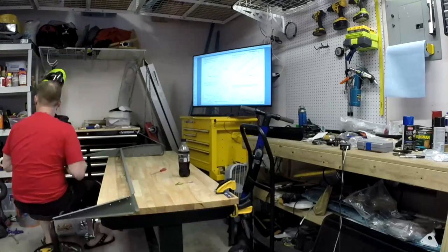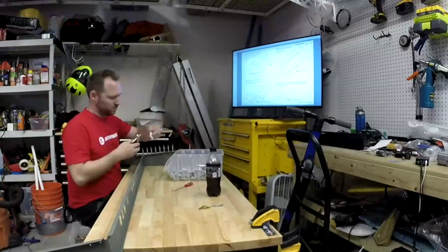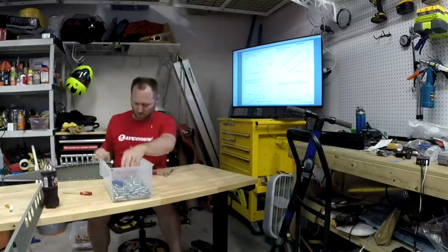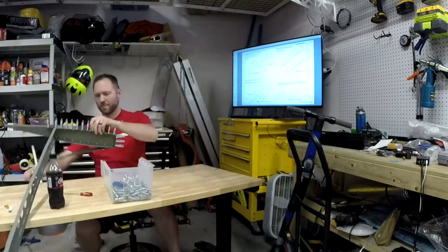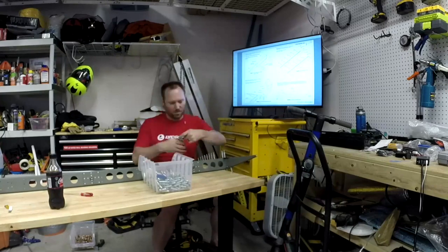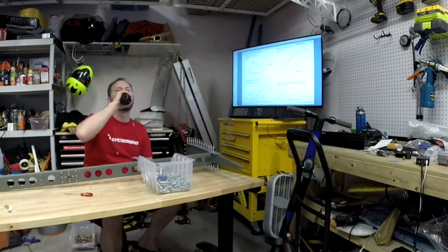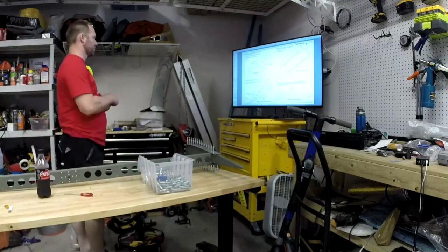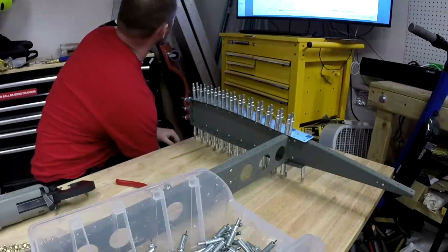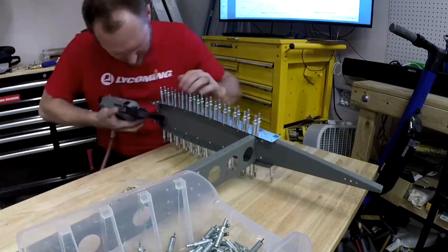In the last video I mentioned that in real time I had finished putting this together and I was working on the trim tab. The trim tab is on the left elevator. I accidentally dimpled when I should have countersunk, and then countersunk where I should have done nothing. Fortunately, Vans got back to me and said everything's okay, it's all good, it'll still work. Yay.